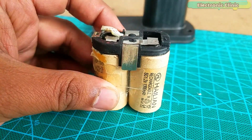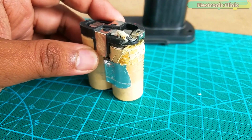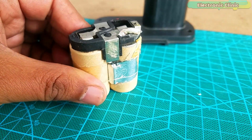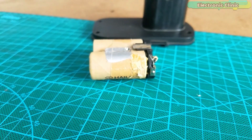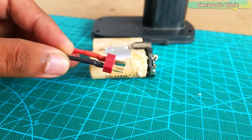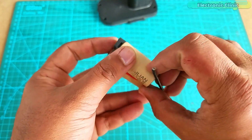I will need these two batteries to which this plastic holder is attached. The batteries are disconnected. The reason I am using these batteries is because they nicely fit inside the battery casing. I will solder the red and black wires of this male-type T-plug with the contacts so that I can easily connect this with the LiPo battery.